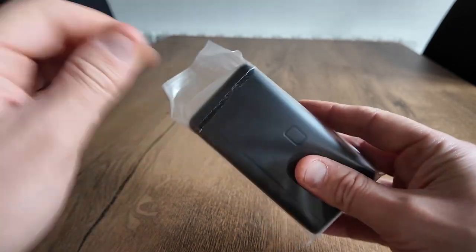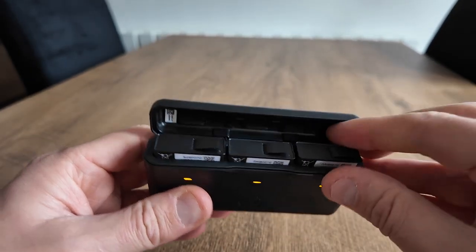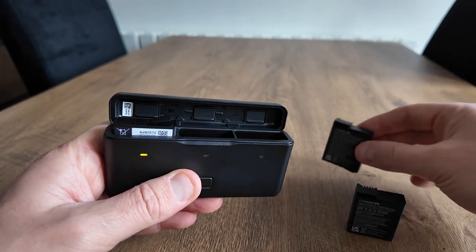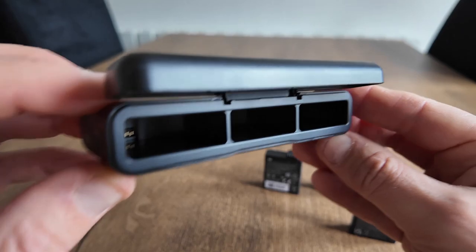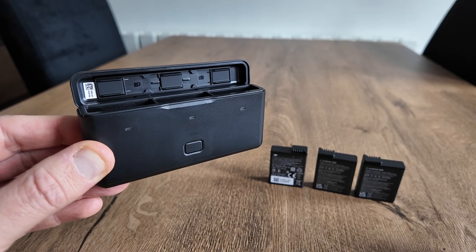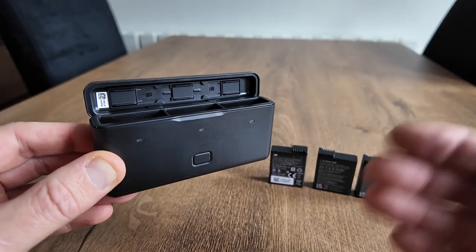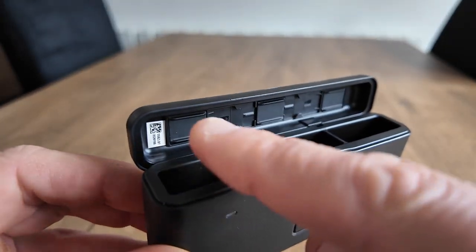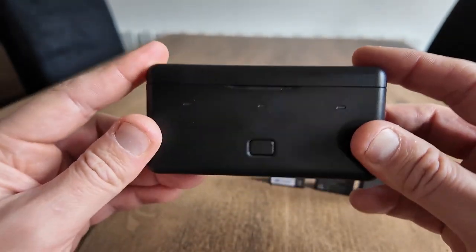This is the battery hub, which comes with the Adventure Combo. You get three batteries. You charge the hub up first, put all three batteries in, shut the lid, and they charge one at a time — very handy when you're out and about. You can also slot your SD cards in there as well, so battery and SD cards all together.